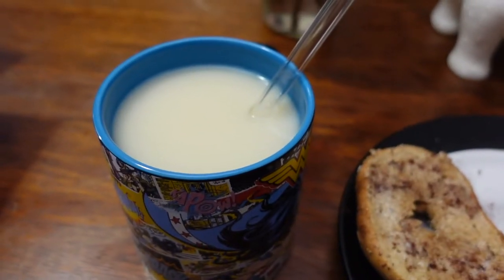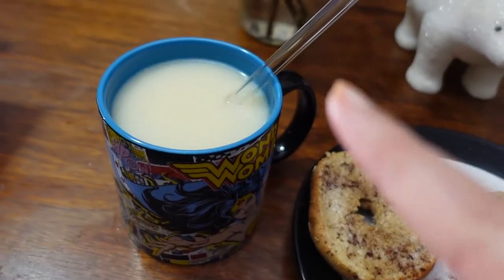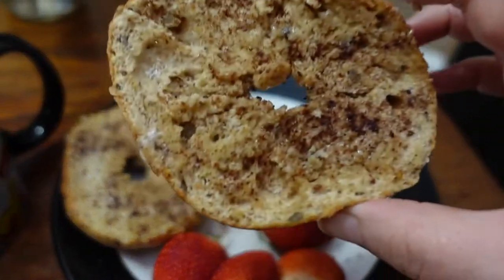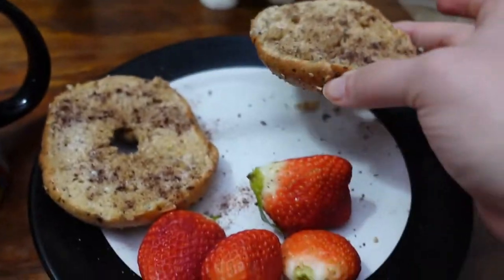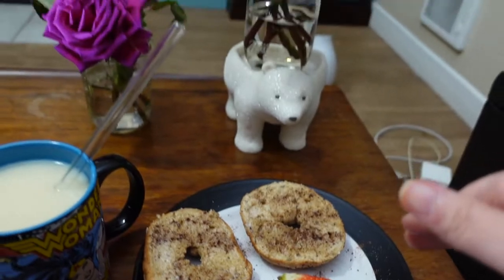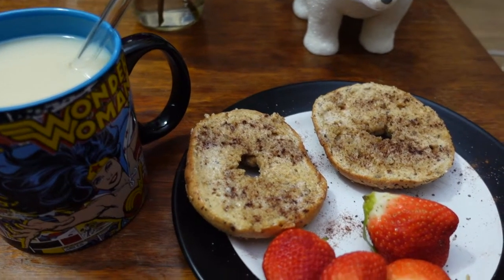We have dinner, my bedtime tea with a little creamer, Dave's Killer Bread with barely any butter, a little sugar, cinnamon, and some strawberries. Before, I probably would have had a lot more butter and no fruit, so these are small changes. I'll put this into MyFitnessPal and I'm still going to be way under calories — this is dinner.